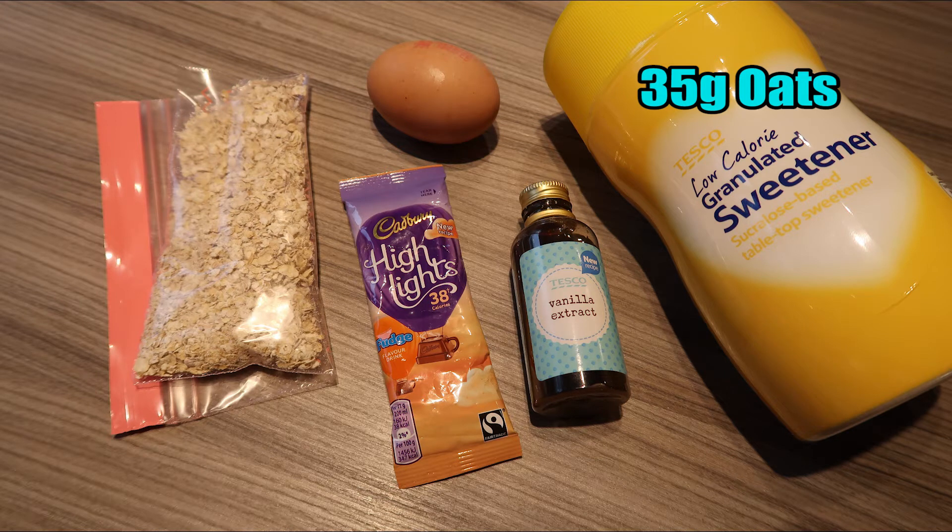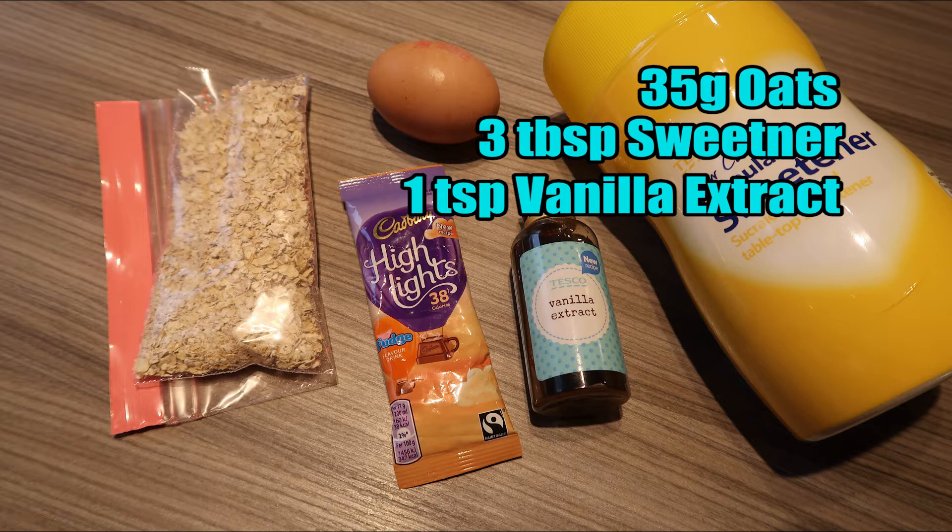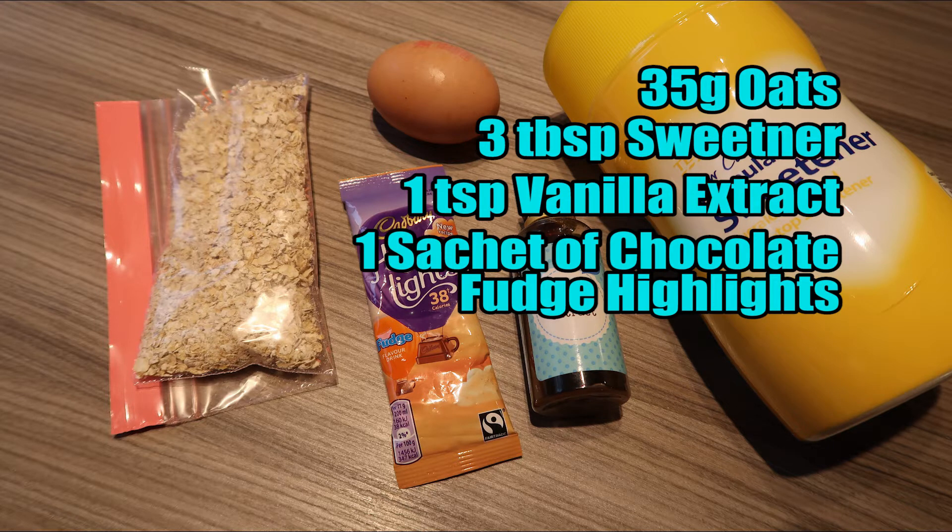Today I'm making some amazing low-sin cookies. These ones are going to be chocolate fudge flavour. To make these cookies you'll need 35 grams of oats, 3 tablespoons of sweetener, 1 teaspoon of vanilla, a chocolate fudge highlight sachet, and 1 egg.